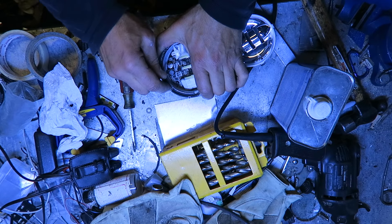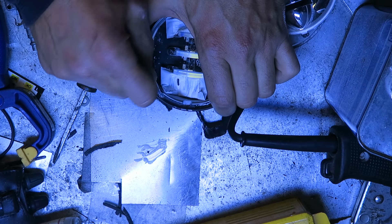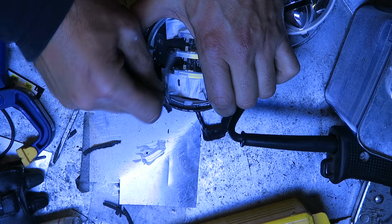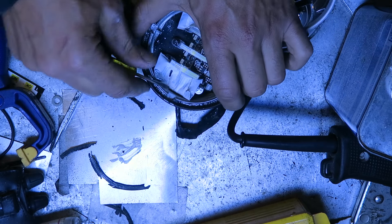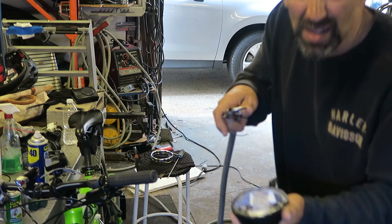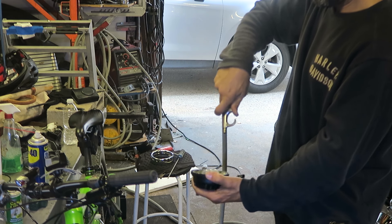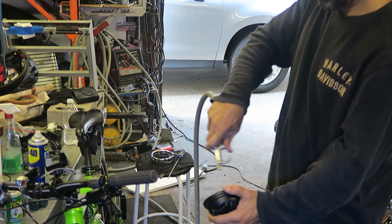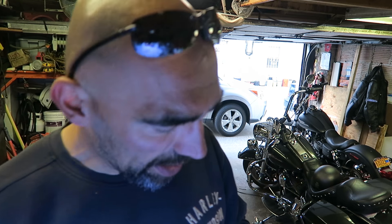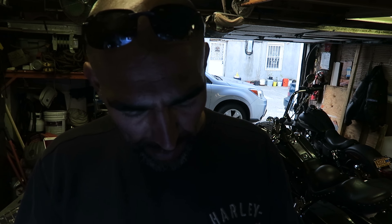Just gonna clean the surface as best as I could — a little blowing action. I'm gonna try to get this as clean as possible, get all that powder out of there. I don't want it to leak all over the lens again and make it all cloudy.